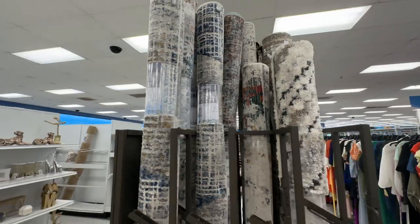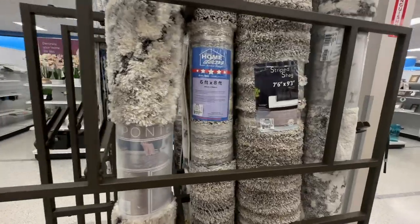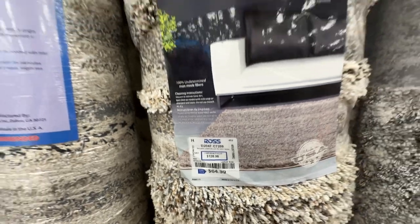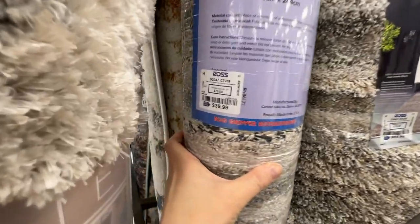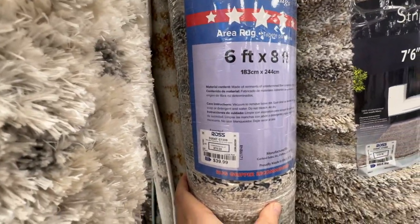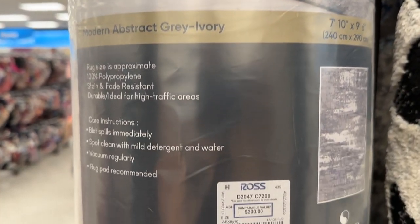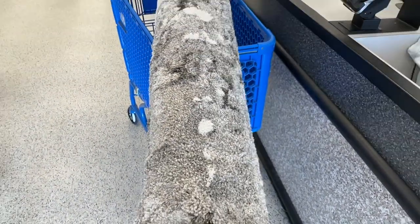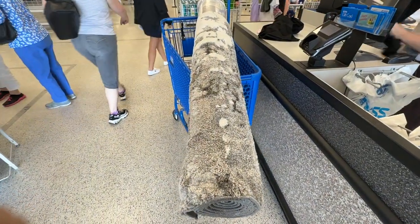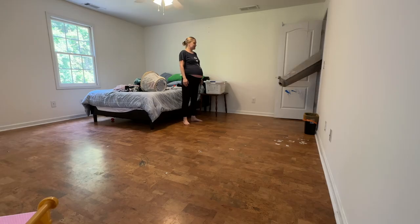I'll leave a link for those brackets in the description. Right now we are at Ross, my favorite store, looking at a bunch of rugs that are on sale. I was looking for a bigger size — these are six by eight feet and I was looking more like eight by eleven. This one is eight by ten, and it would normally cost you two hundred dollars and I got it for $110. It's really thick and so soft — I could not believe I could get this size and quality for that price.